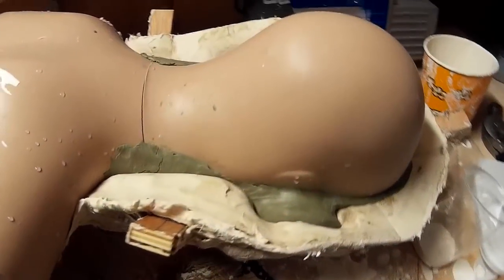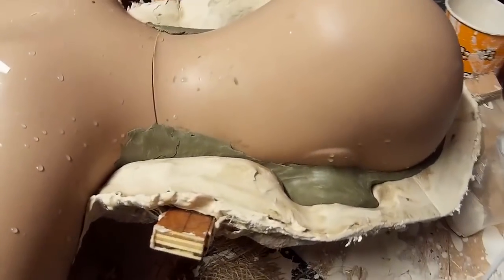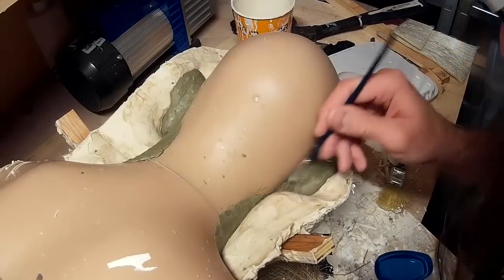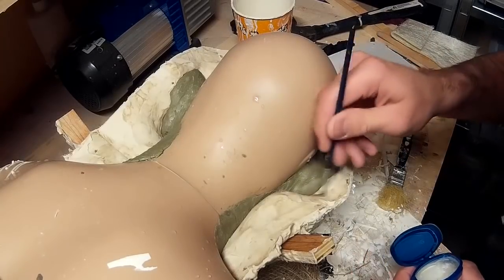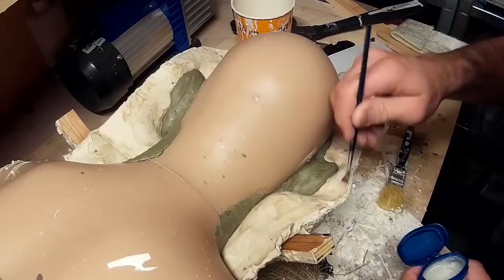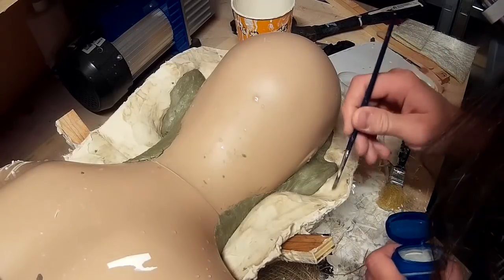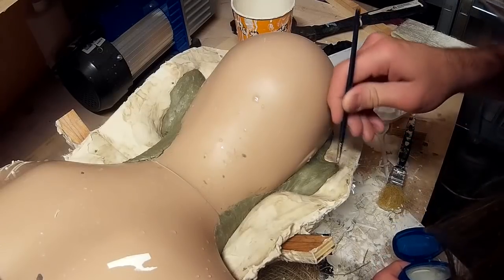The first half of the mould has now dried. I've flipped it over and removed the foam board and the clay, so I've got a nice smooth divide between the two halves. To make sure the two layers of plaster don't stick together I'm adding a layer of Vaseline along the edge. You can also see some pieces of wood I've embedded in the plaster — that's going to allow me to screw the two halves of the mould together once I've finished.